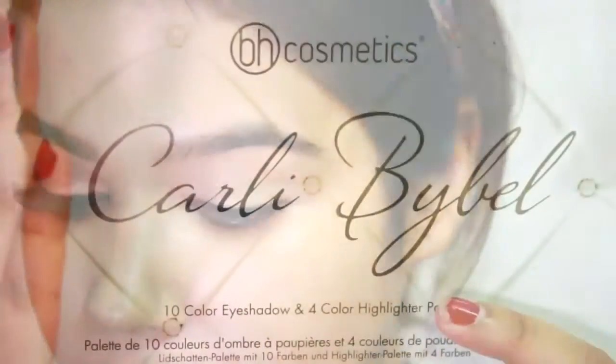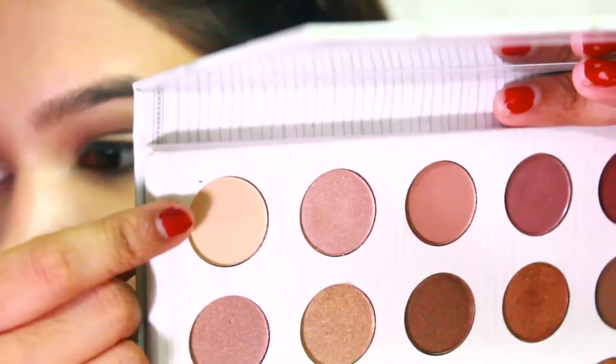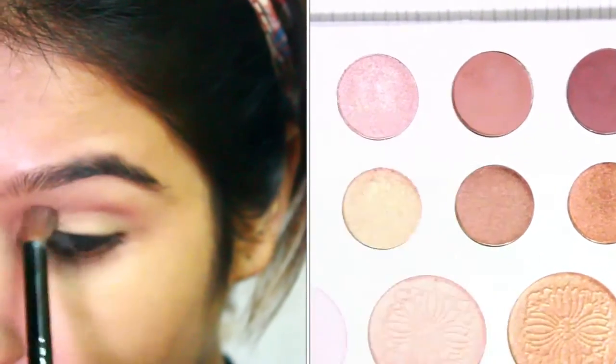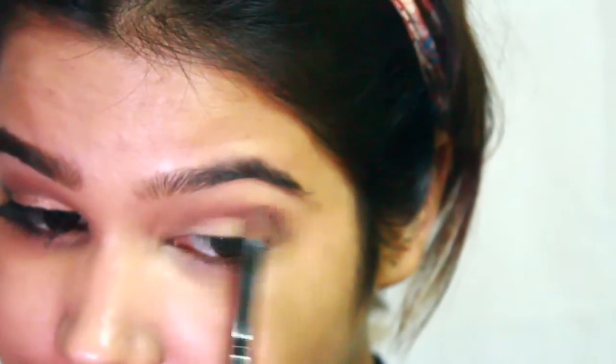I'm using my Curly Babble palette from BH and I would like to keep my eye look simple for a red lip. I also use the first shade of the first row as a base on my eyelids over the concealer. I'm taking the third shade from the first row, which is a warm-toned color, and applying it on my crease and the outer corner of my eye.